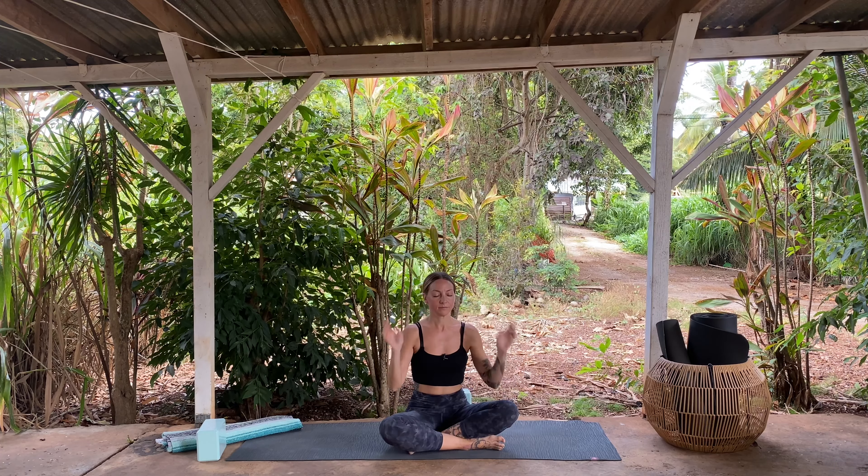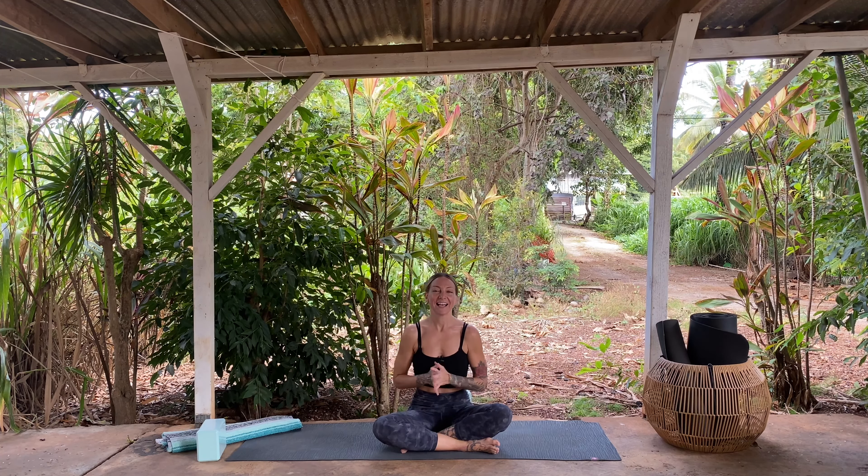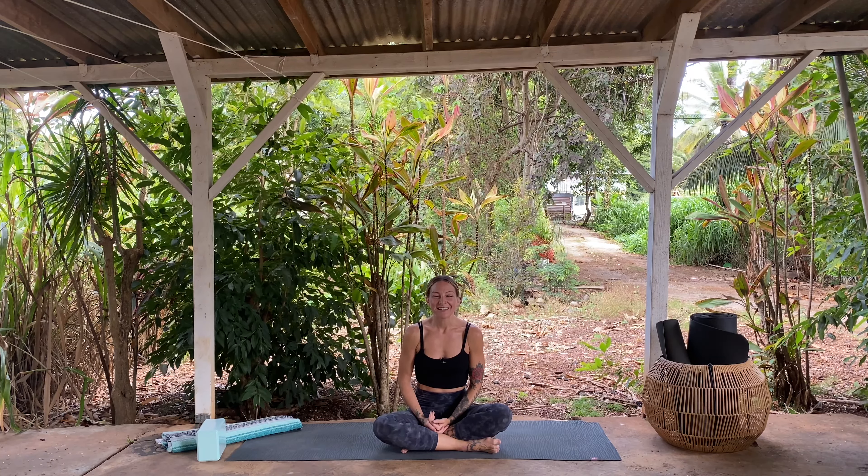Take a deep breath in followed by a deep breath out. When you're ready, go ahead and open up your eyes. Thank you so much for sharing your practice with me. I hope you had fun. If you have any comments, questions, anything you want to share about your experience, please comment and let me know — I'd love to hear from you. Thank you so much and enjoy the rest of your day.